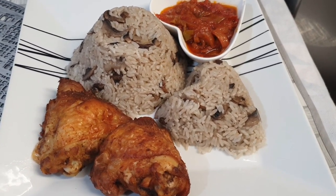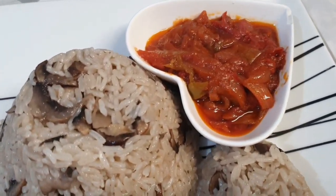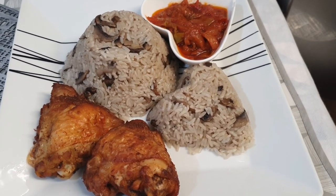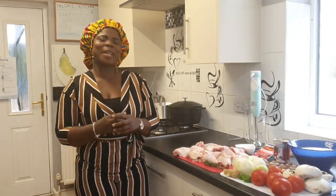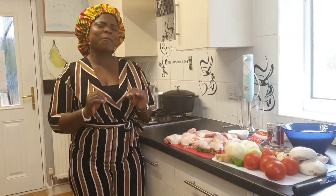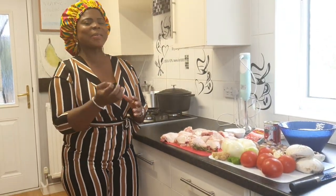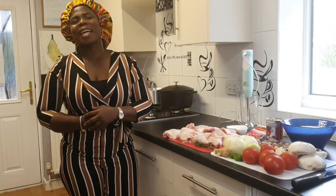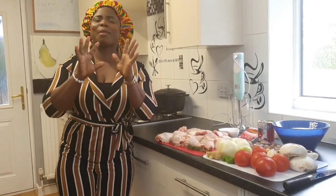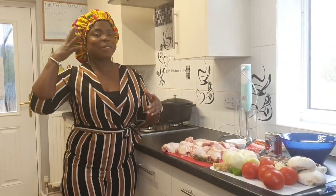Welcome to my YouTube channel — good food made in a clean environment. Good afternoon! This is Hilda's Kitchen where good food is always made in a clean environment. As you can see, today I'm looking very gorgeous.